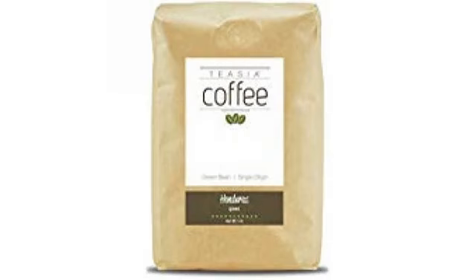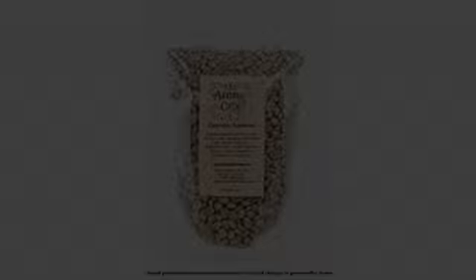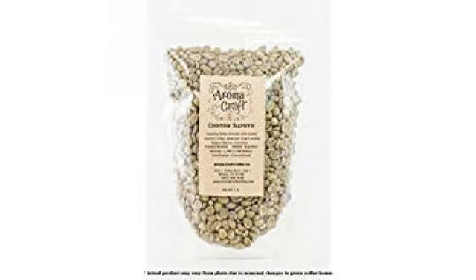Happy Roasting. This Costa Rica TerraZoo Direct Trade coffee is fantastic. The secret is giving it the right care while you're roasting it.